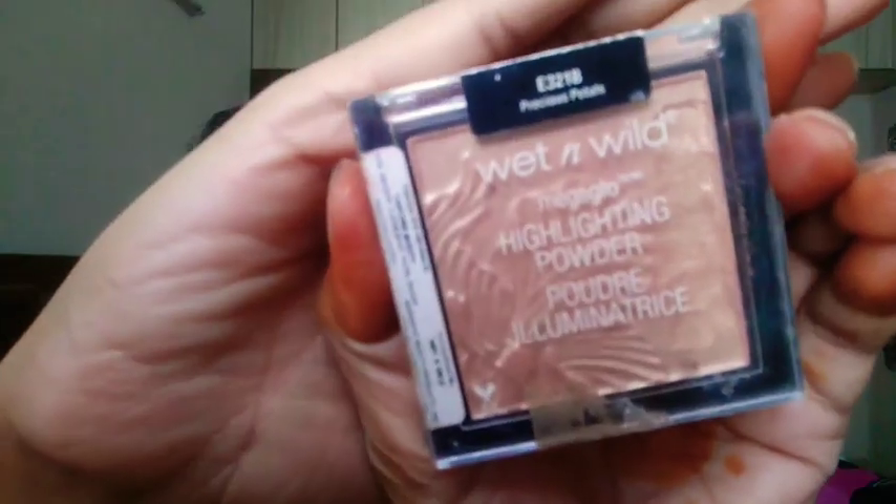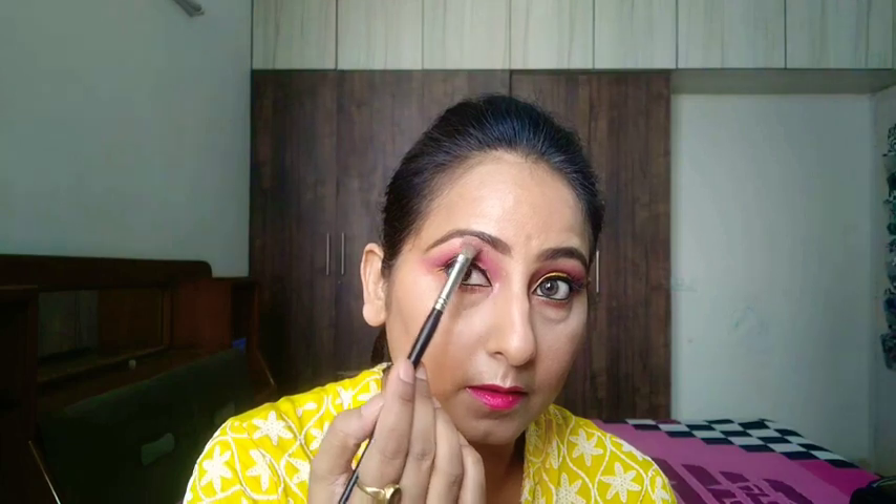I am using the Color Essence liquid matte lipstick for this look — it's a pop-up pink color, you could say a neon pink, and I just love this shade. I am using the Wet n Wild Precious Petal highlighter because it's a little pink-toned, so it will enhance the look with the whole makeup. Now I am using the same lipstick again.